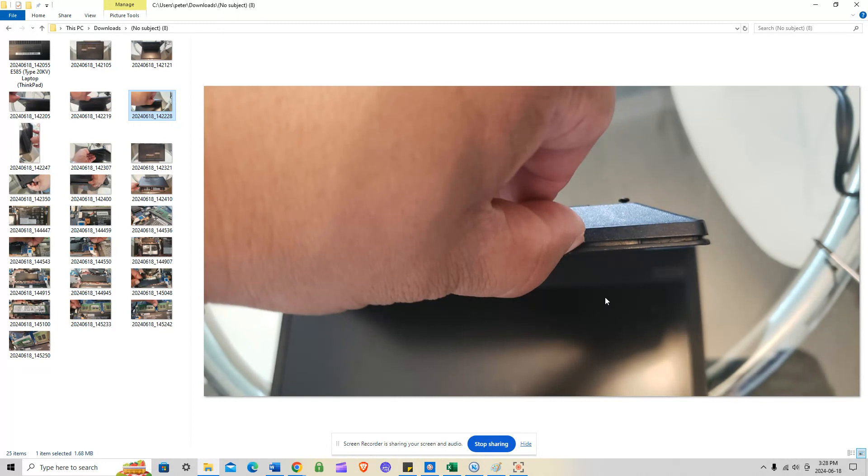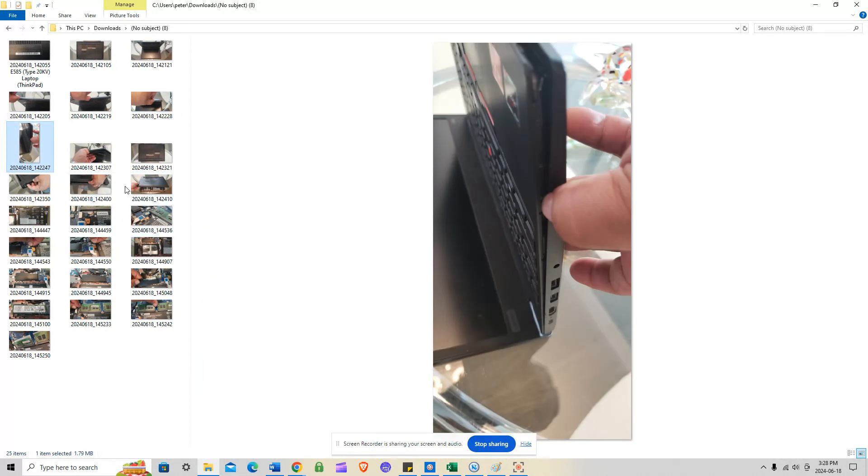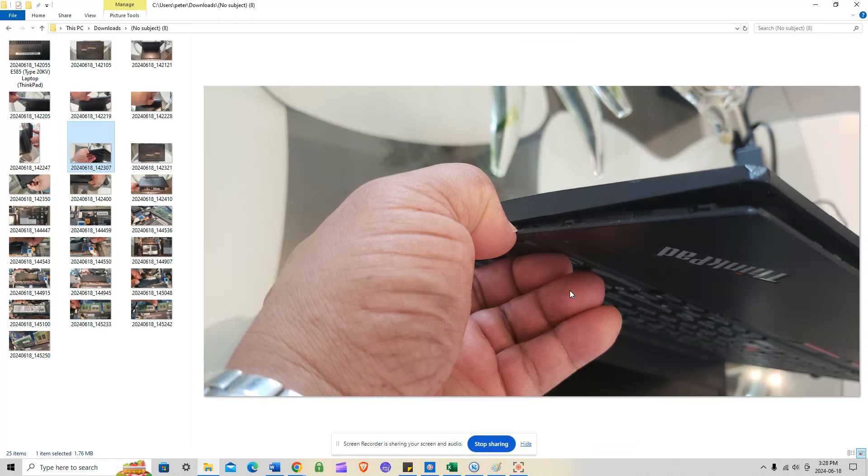Run your thumbnail all the way down to the bottom screen assembly, then do the same on the left side — run your left hand thumbnail all the way down to the bottom. This is a very well-designed E585 series Lenovo ThinkPad. Not all laptops are like that; some are so hard to open you need a pry tool with a lot of patience. But this one — no pry tools needed.